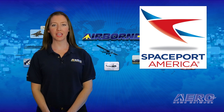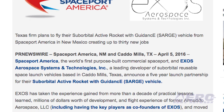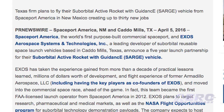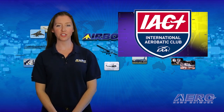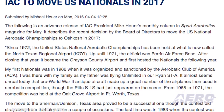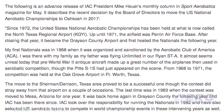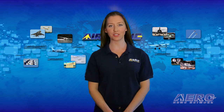Spaceport America and Exos Aerospace Systems and Technologies have announced a five-year launch partnership for their suborbital active rocket with guidance vehicle. Exos is the first company to benefit from Spaceport America and Mars Scientific's new first-flight site promotion. If you're planning to watch the International Aerobatic Club U.S. National Championship competition in Texas this September, it's your last chance — the club announced they will be moving the U.S. Nationals to Whitman Regional Airport in 2017. That's another major air event for Oshkosh. That's the trip around the patch — now let's move on to the rest of the news.